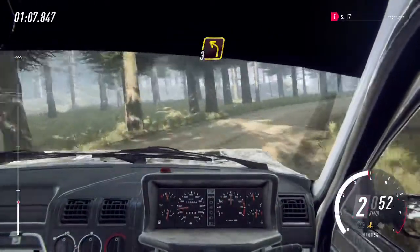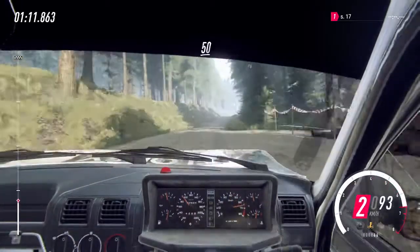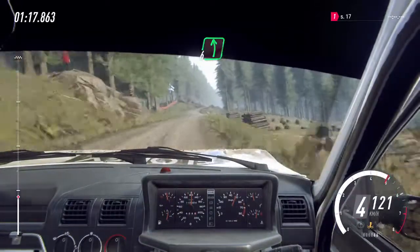3 left, keep right of a small bump, 50, keep left of a crest, 50, 4 right, to keep left of a 60, flat right, into flat left of a jump.